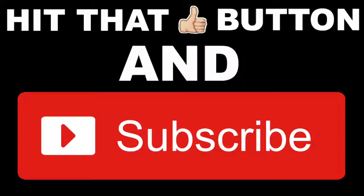Comment below any questions you may have. Thanks for checking us out. Please subscribe, comment, and share. Y'all are the best. Peace.